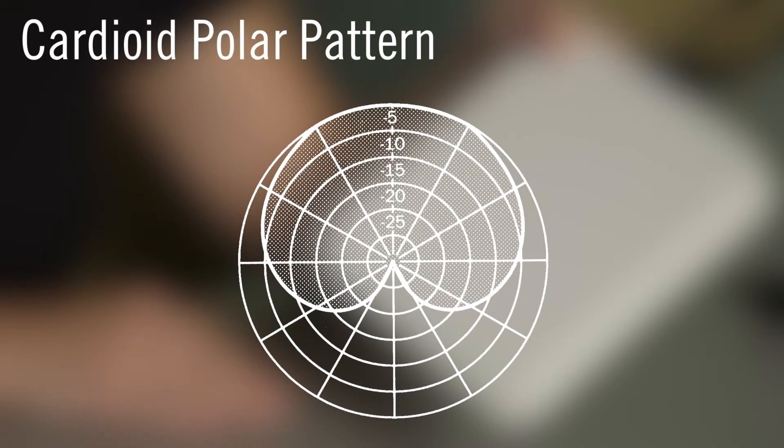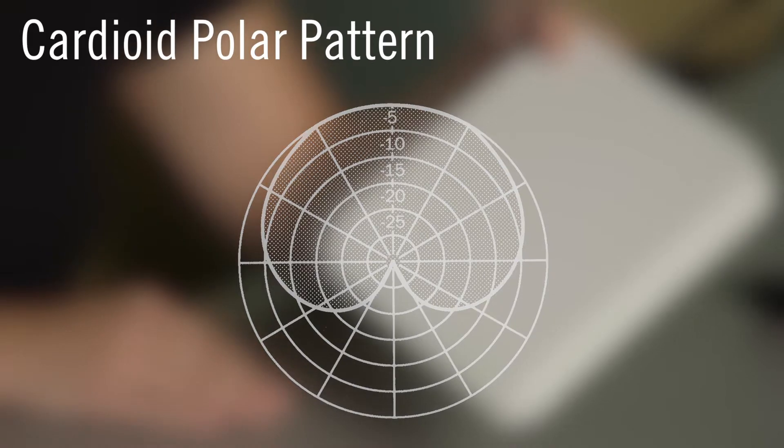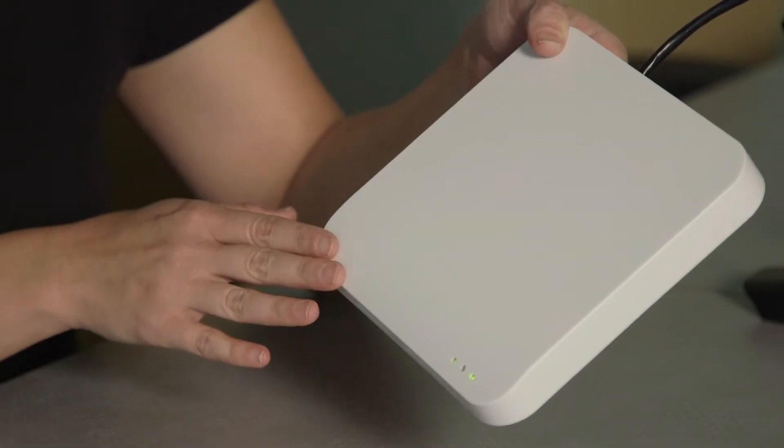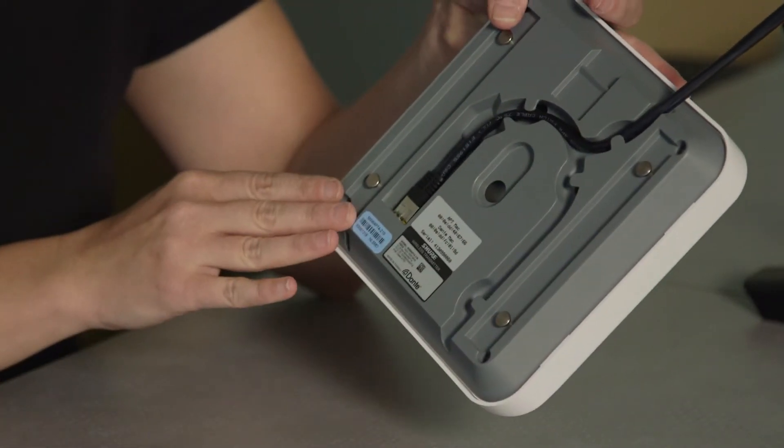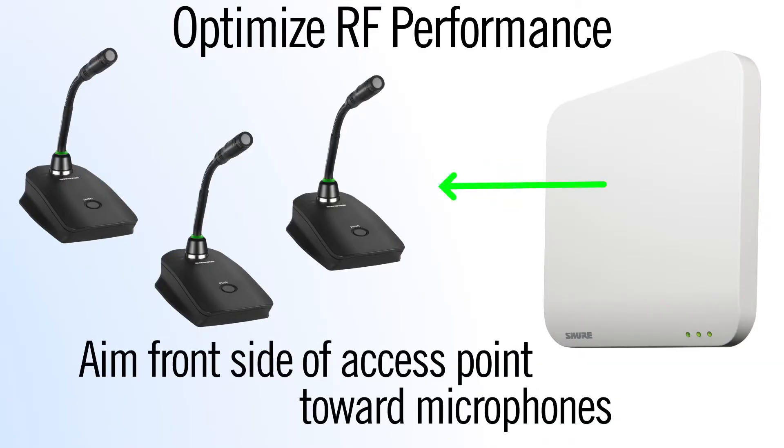The first thing to consider when choosing a location is the directionality of the antenna. The access point antenna has a cardioid polar pattern. This means that the antennas are most sensitive at the front of the unit and least sensitive at the rear. Always aim the front side toward where the microphones will be used for best RF performance.